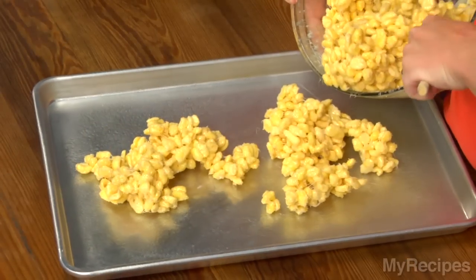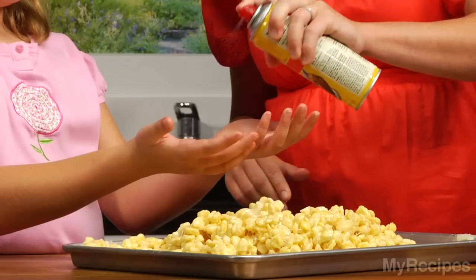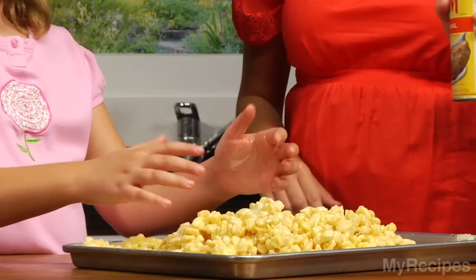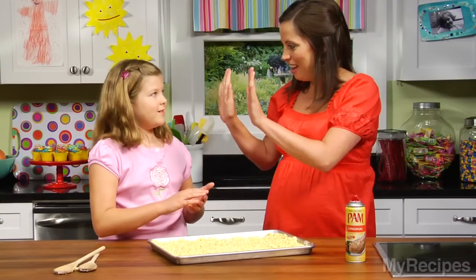Put it on the baking pan and you're going to press it down, kind of like you're making a sand castle at the beach. We're going to spray your hands. We're spraying our hands with cooking spray so they don't stick to the gooey mixture. How does that look to you? Looks good. High five!